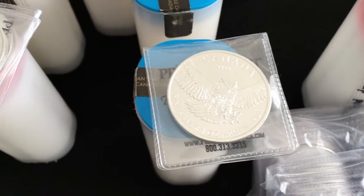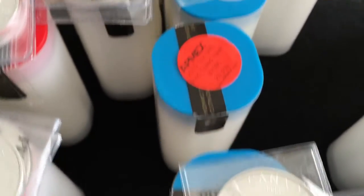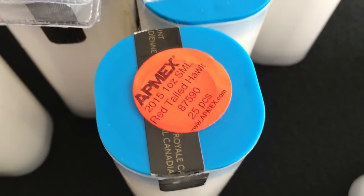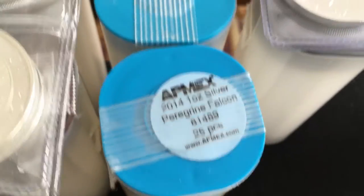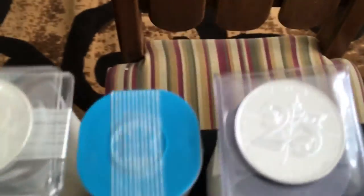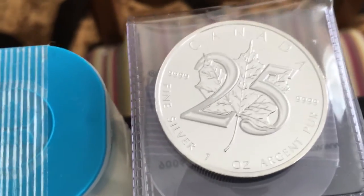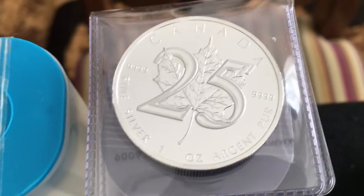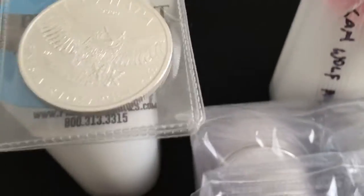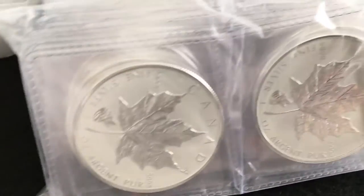Right here is the Canadian Birds of Prey. I got a tube plus one of the owl, and just a tube of the other ones — the red tail and the peregrine. I really like this 25th anniversary Canadian Maple Leaf. I got a tube and then one extra of that. These were going like hotcakes at one point in time, so I bought a bunch of them.